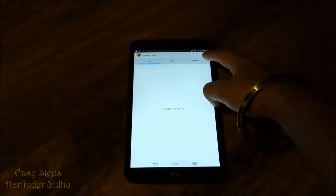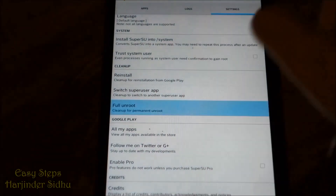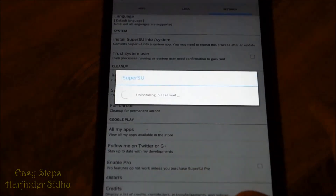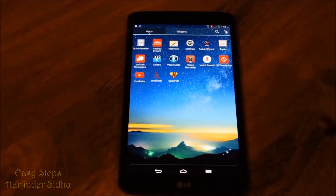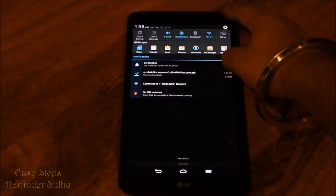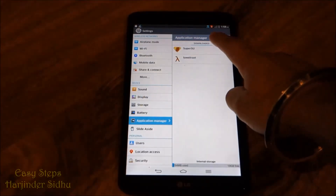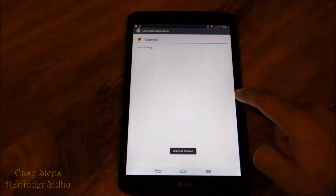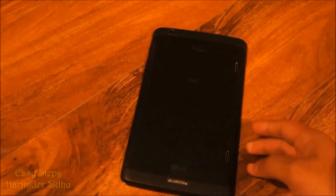Once we open it, we're going to go into Settings, scroll all the way down, and click Full Unroot. We're going to click Continue, and once that is done, all we're going to have to do is open our Settings, go into Application Manager, and uninstall our SuperSU and our TowelRoot application.